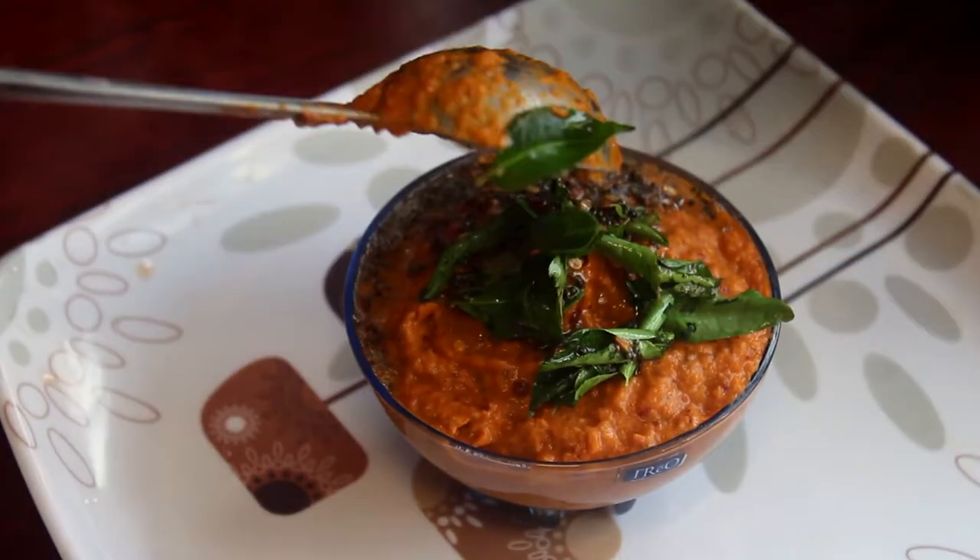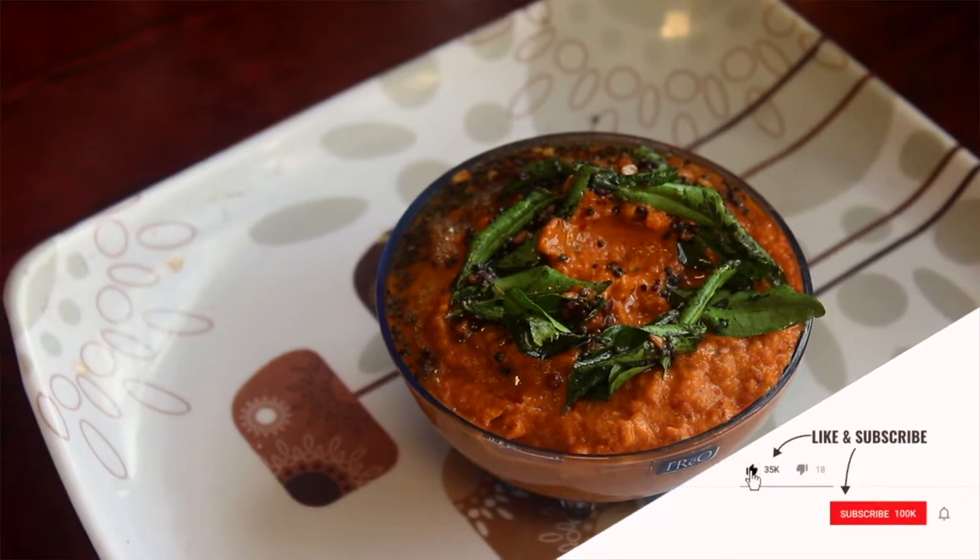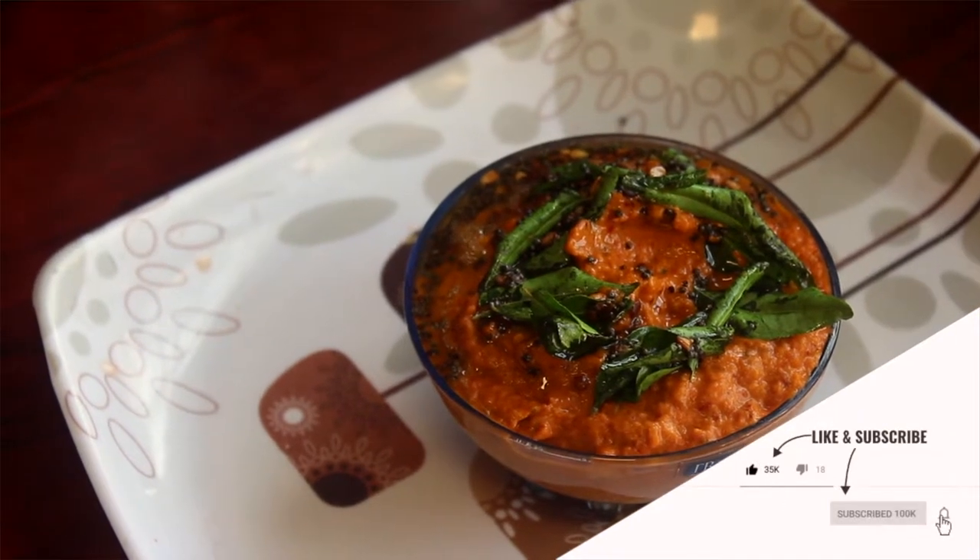We will cook the rice in the pan. The rice is ready. We will make it to taste. I hope you will be able to give some feedback.